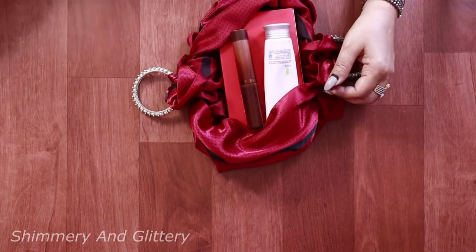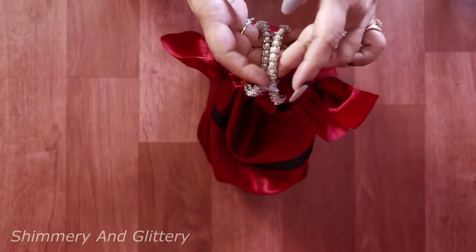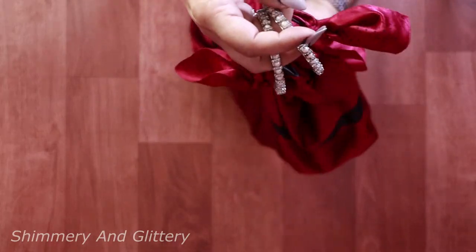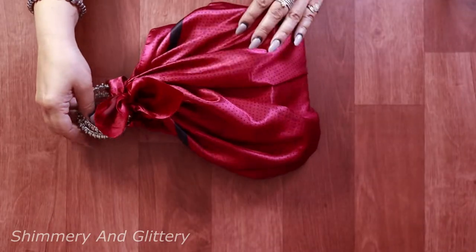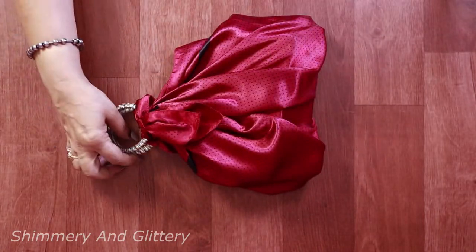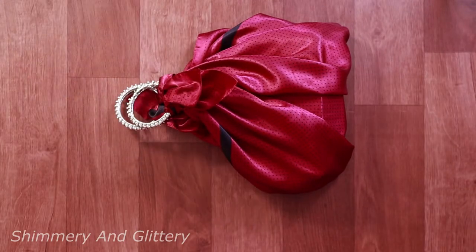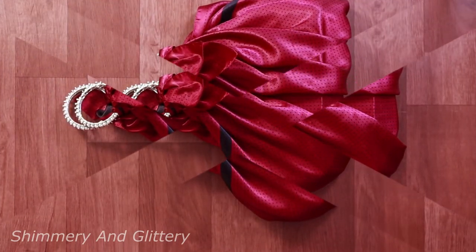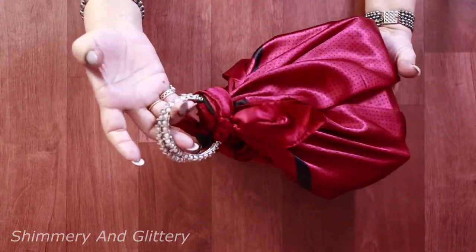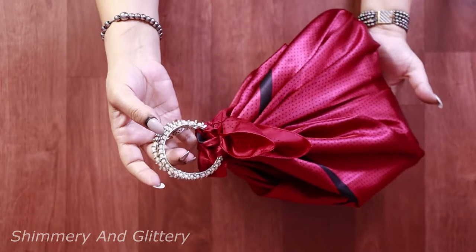Wow, amazing isn't it! Keep your stuff in and you're all set to go. See, such a quick and easy way of making handbags which requires no stitching at all. Great, isn't it?